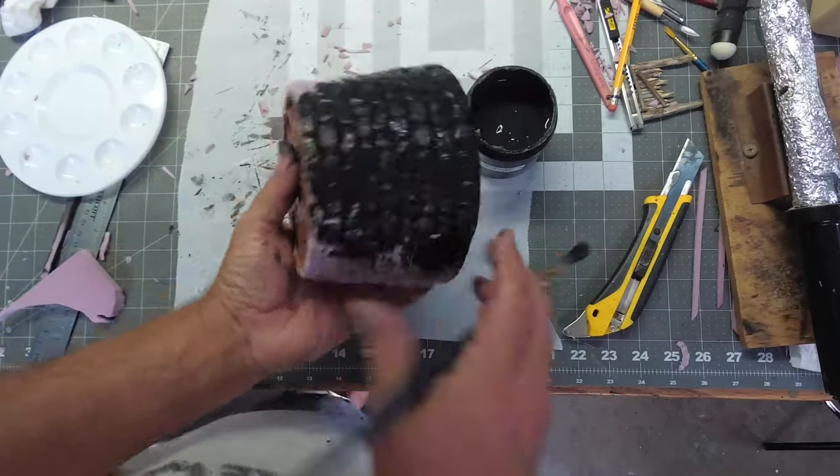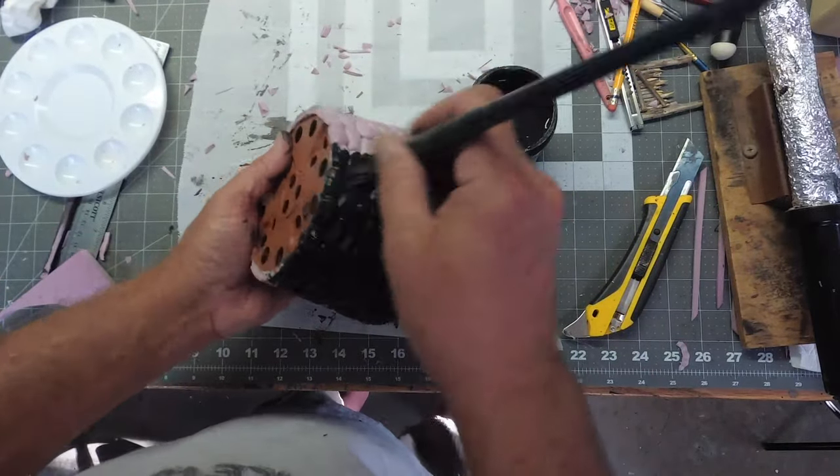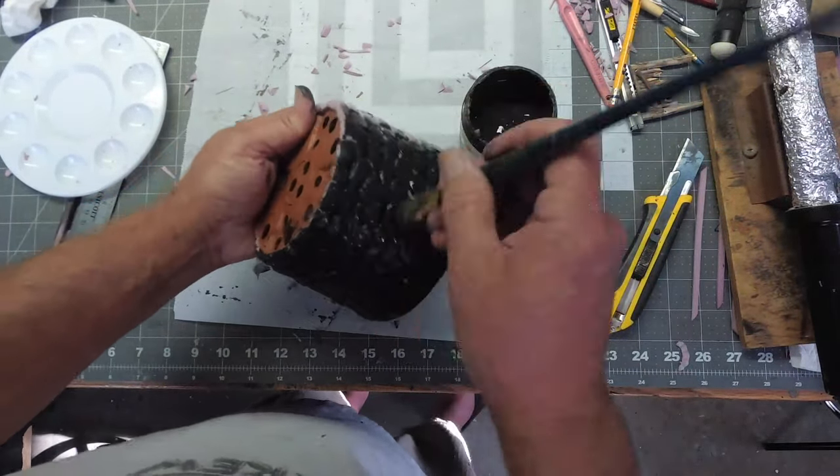Now is a good time to give all my pieces a coat of Mod Podge and black paint to seal it before we do our final paint job.